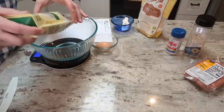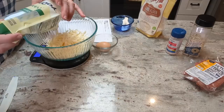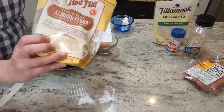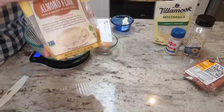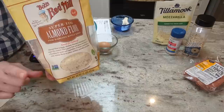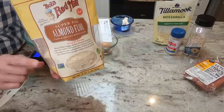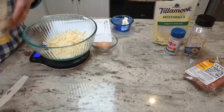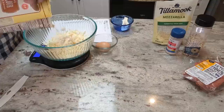The next ingredient is almond flour. I'm using the super fine almond flour from Bob's Red Mill and we need three-fourths of a cup, which is a little less than 90 grams. I did want to mention that I tried this recipe using pork rinds in place of the almond flour for those that can't tolerate almonds. I also tried it with the carnivore crisp chicken flour and that worked really well also. So if you can't do nuts and you want a 100% carnivore recipe, you have a couple of options. About 84 grams or so.